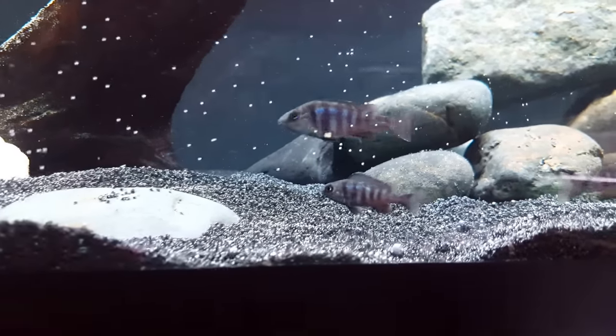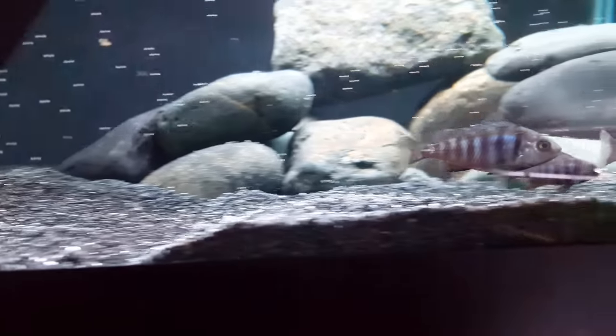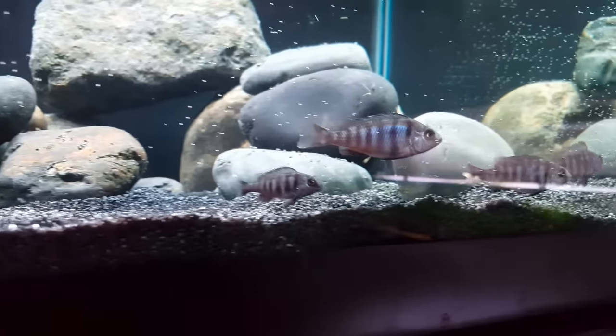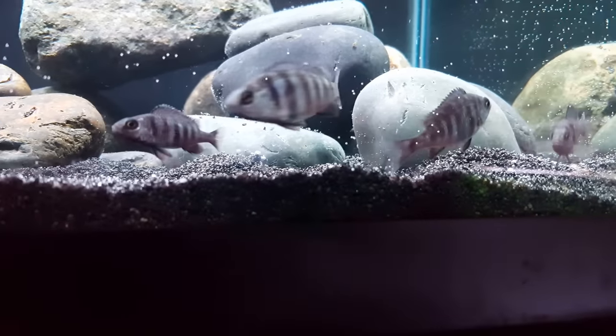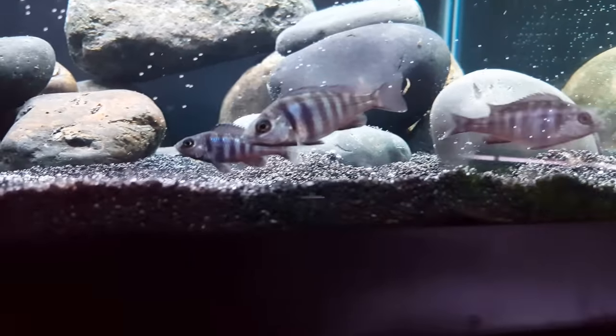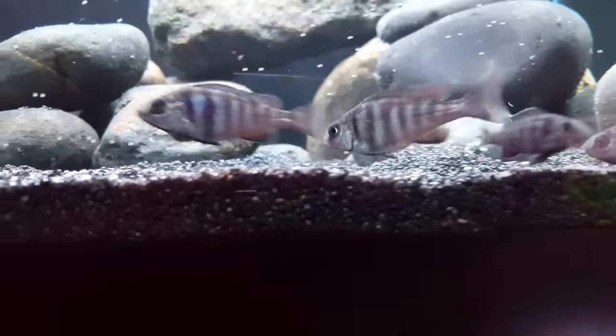Here are the star sapphires in their brand new home — they seem to be taking to it pretty well. There are six of them in here — four up front, sorry for the glare, and two behind the rocks. I put the three plecos back in along with the two synodontis.